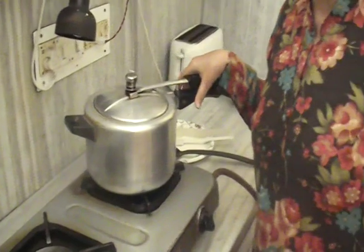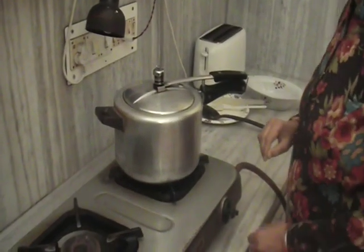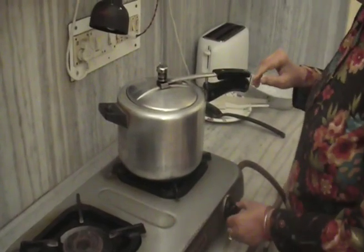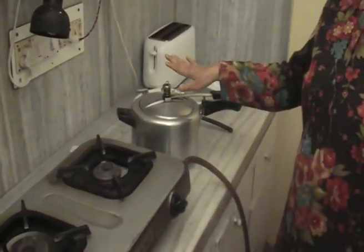Now the steam has come. The first whistle has come. We will lower the gas and cook it for 20 minutes. And we will let the steam drop by itself.